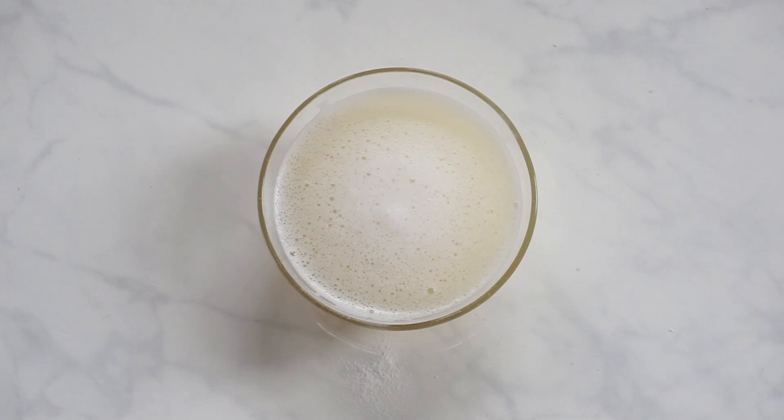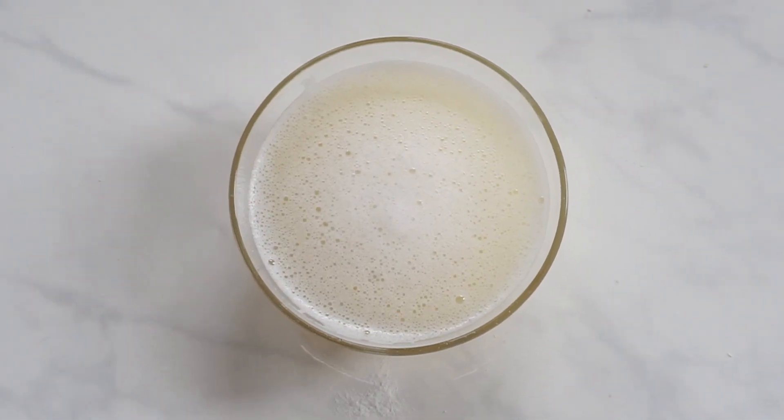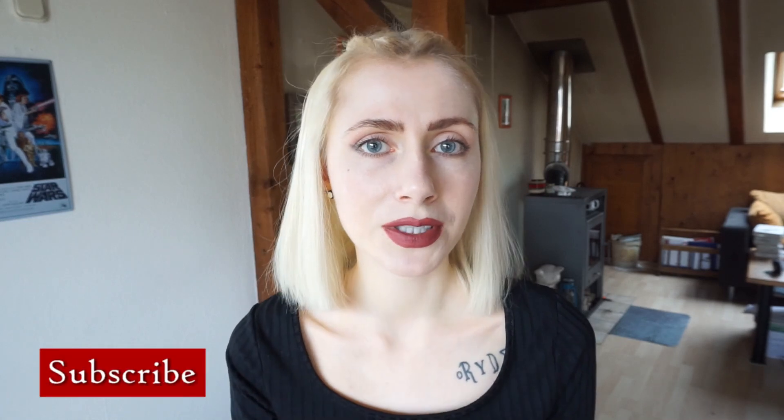It only has two ingredients, it's eco-friendly, zero waste, allergy-friendly, natural, non-toxic — just the good stuff. And it's super easy to make too. But before I share the recipe and the method, click the like and subscribe button down below and hit the little bell so that you always get notified when I upload a new video.